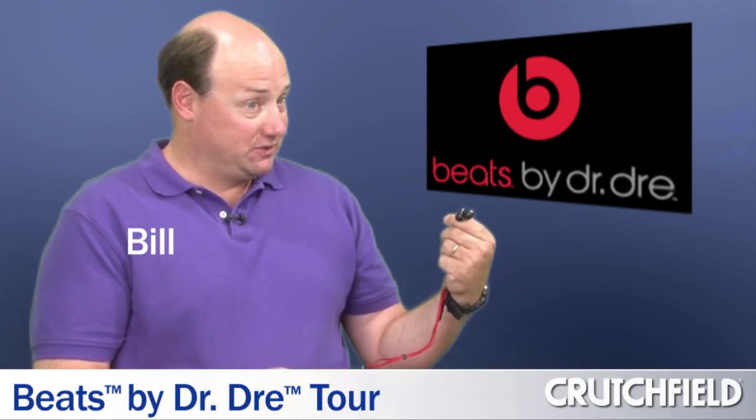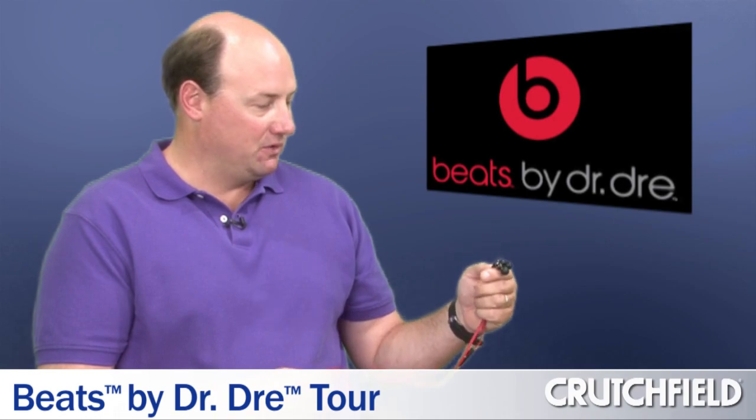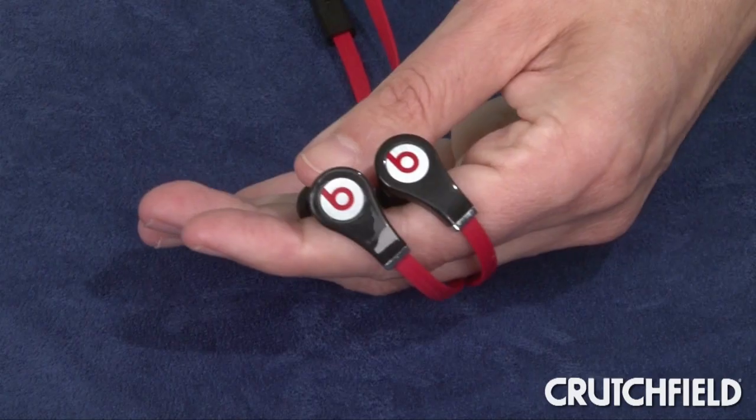Over the weekend, I had the opportunity to use these Beach Tour headphones. The sound from these little headphones was completely impressive to me. I like to listen to techno, dance, high-energy music, and it really, really made a difference.